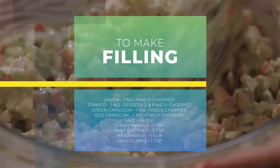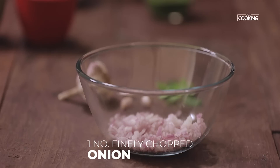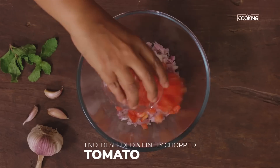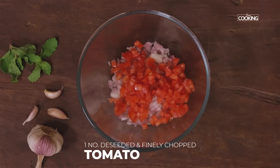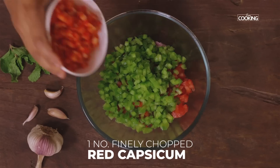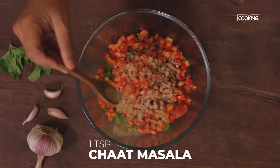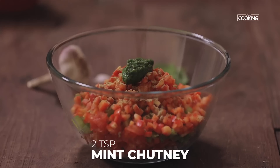For the cheesy vegetable sandwich, first I am going to make the filling. For this, take 1 onion finely chopped, add 1 tomato deseeded and chopped finely, 1 medium sized capsicum finely chopped, 1 medium sized red capsicum finely chopped. Season it with ¼ tsp of salt, 1 tsp chaat masala powder, and 2 tsp mint chutney.